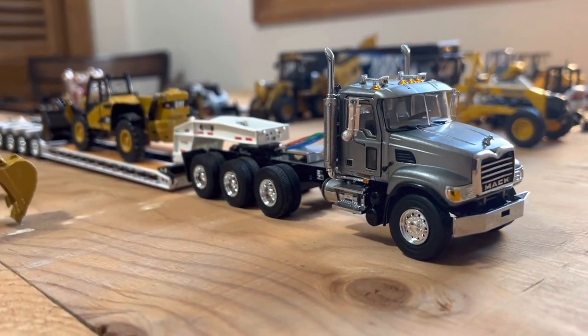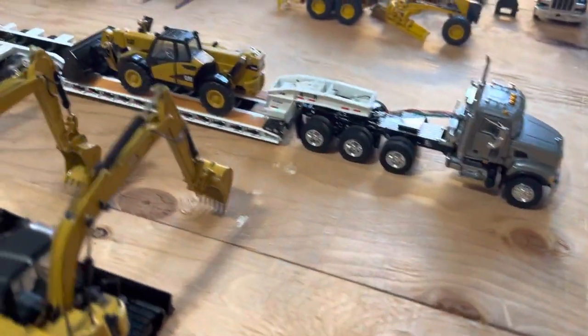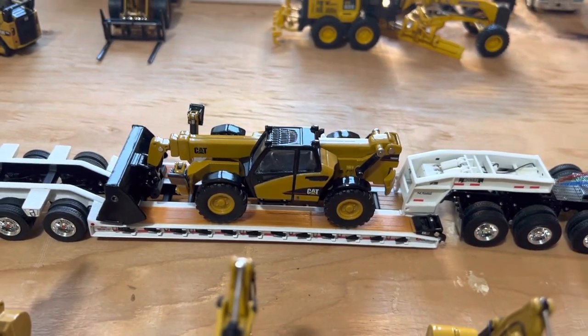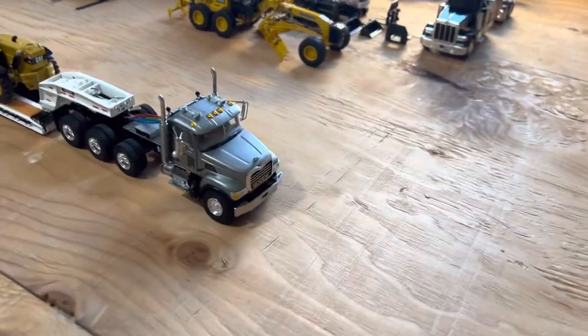Here I have my Mac Granite with the Rogers four-axle low boy in white, and I have the TH360V sitting on the low bed. Over here I have a little bit of a diorama set up — not too much. I'll take you around and show you guys what I got.